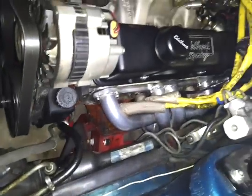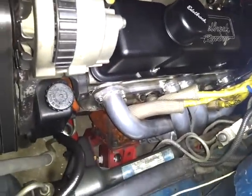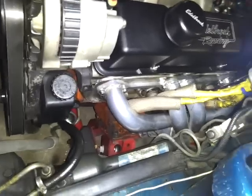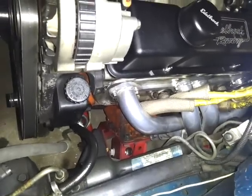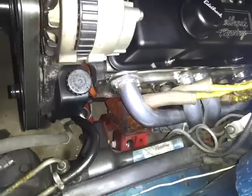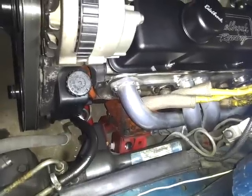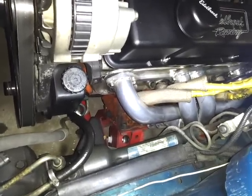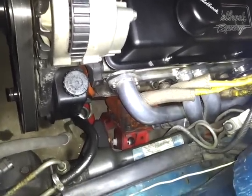I've got Dino Don's headers — these are inch-and-three-quarter primaries. These are really nice headers. They were dynoed over 600-650 horsepower and only lost around 5 horsepower compared to long tubes. These are shorties.